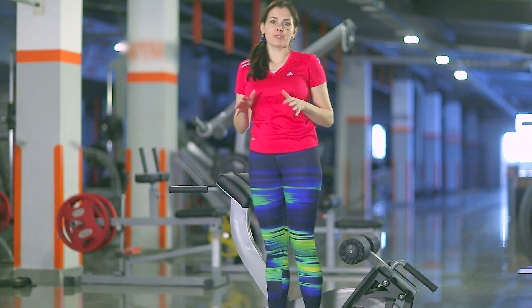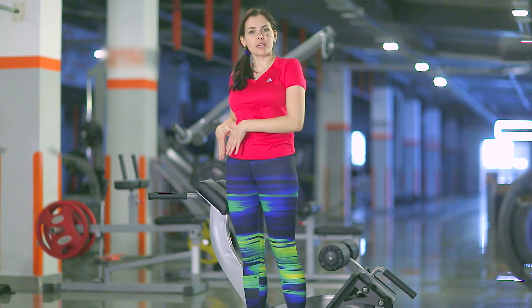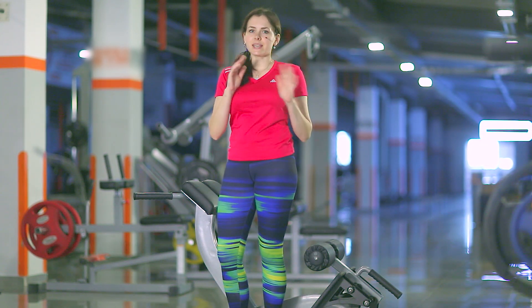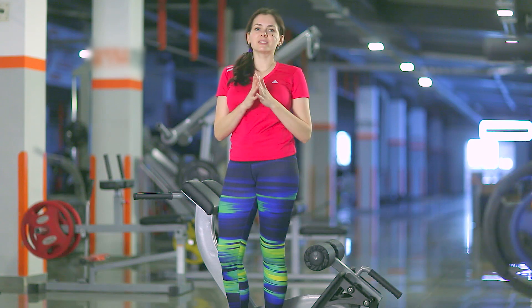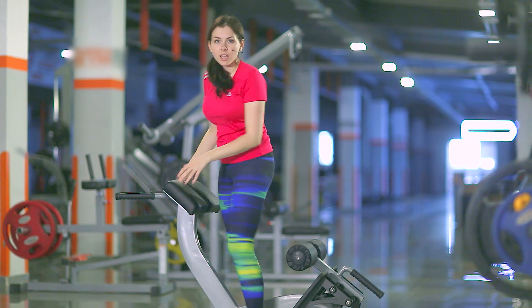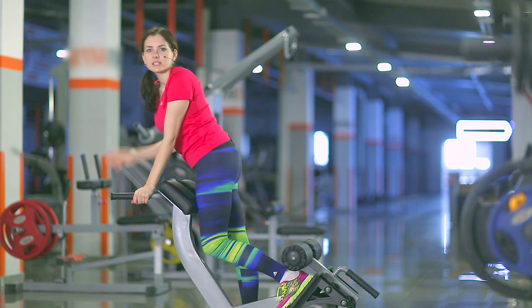Adjust the simulator under your feet length so that when falling you do not rest on the hip bones. For this exercise you don't need any weight because it should be done at the end of the workout on your legs. Fix one leg on the simulator and the second is free.